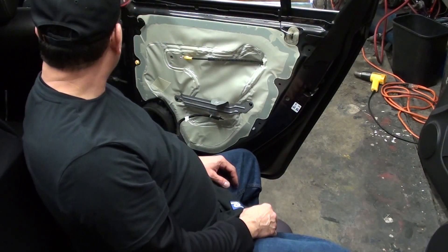So like I said, this is a 2016 Chevy Cruze — taking off the front and rear door panels. If you've got any questions, hit me up. Thanks for watching.